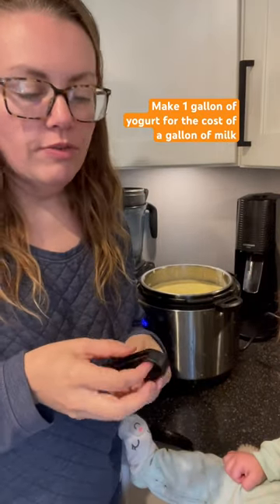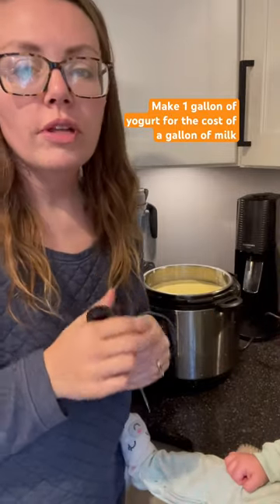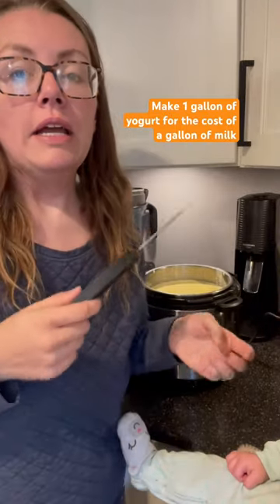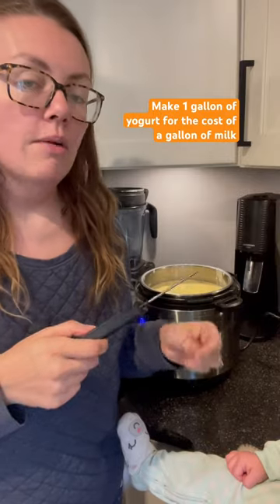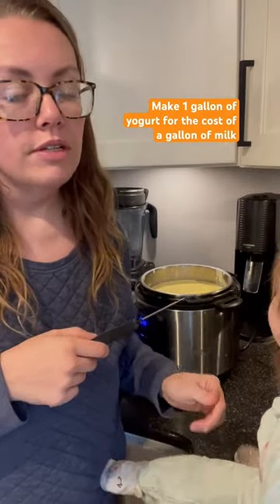Hey everybody, it's Mandy from Chapel Forge. I've talked about yogurt a million times on social media. I have a full length video about how to do instant pot yogurt, how to do a combination of stove and instant pot yogurt. I get a lot of questions about what do I do if I don't have an instant pot.